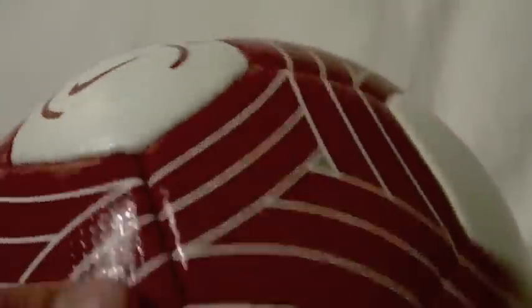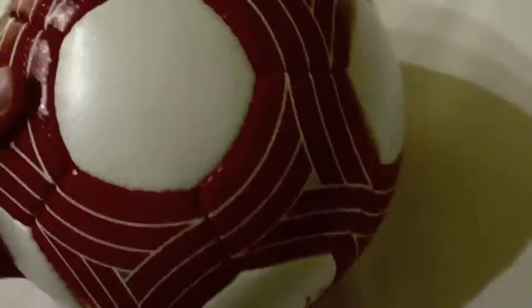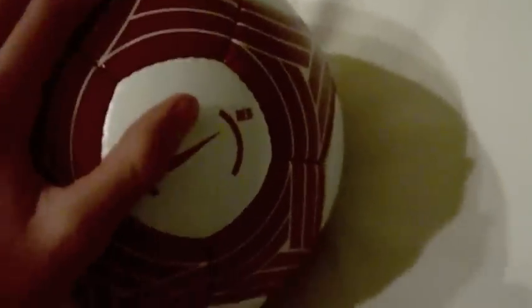This ball is also a perfect sphere. You can argue, oh, there's a little line right there, but that doesn't do anything. This ball is a perfect sphere, so it will fly faster, farther, and more accurately than any other regular soccer ball of its time.